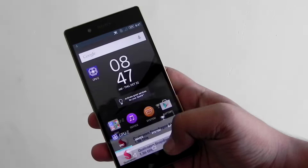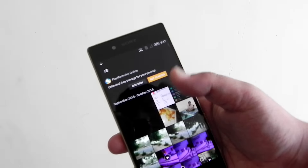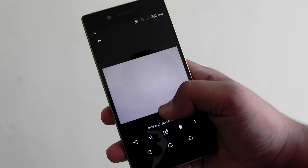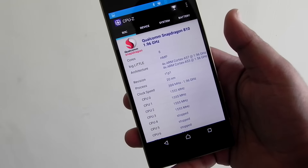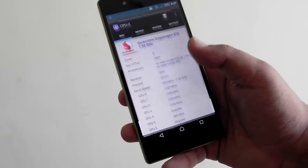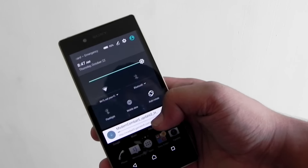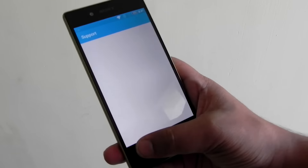This is a Snapdragon 810 processor running at 2.0 GHz. There are two sets of cores: one cluster running at 1.96–2.0 GHz and the other at 1.6 GHz. CPU monitoring apps usually show 1.6 GHz, and there is sometimes a little lag on the device — not a lot, but occasionally.